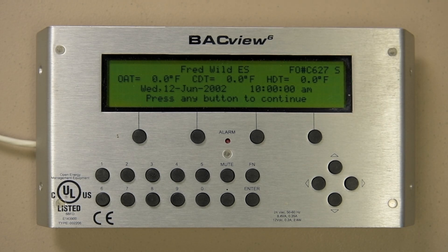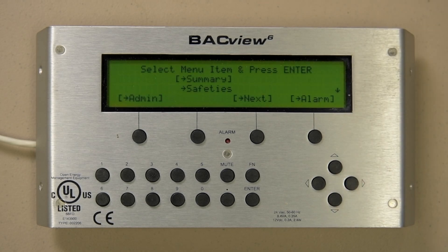After pressing any button to continue on the standby page, you will be directed to the main menu screen, as shown in this view. Something to remember is all the screens are job specific, so you may or may not have all the screens shown on this display.